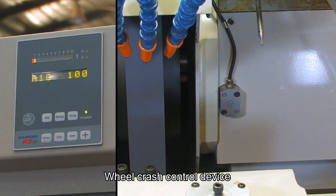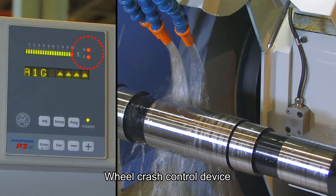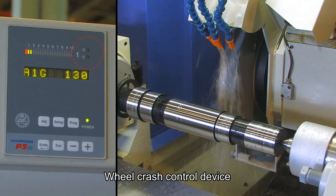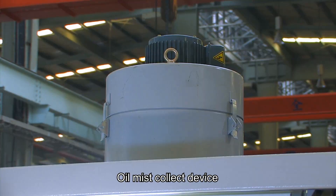A wheel crash control device can be used to avoid a wheel crash if the workpiece caused it with a wrong CNC program. An oil mist collecting device is also effective for recycling oil mist during the grinding process.